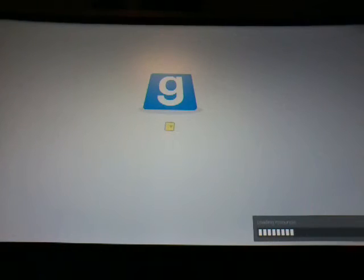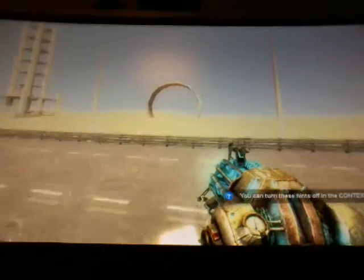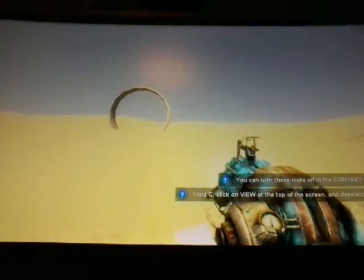Behold — Garry's Mod! We just have to wait for it to load. So far it's almost there. Sometimes it takes forever to load for some reason, but it is pretty fast with the graphics. You guys probably can't see it on camera because I'm using my tablet — if OBS worked it would look a lot better. Behold, we are playing Garry's Mod!